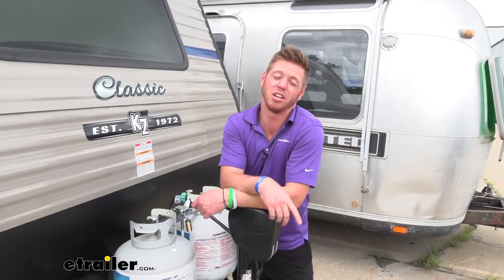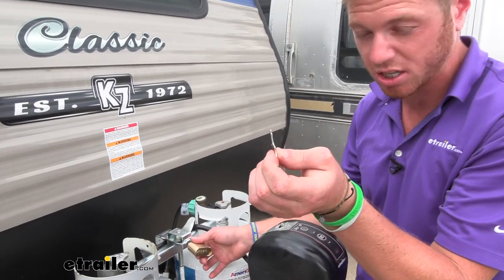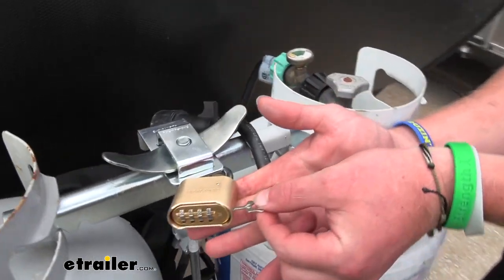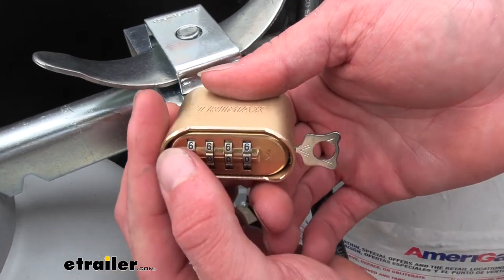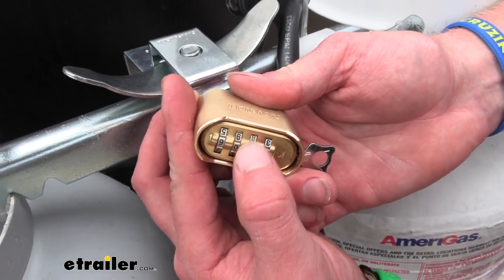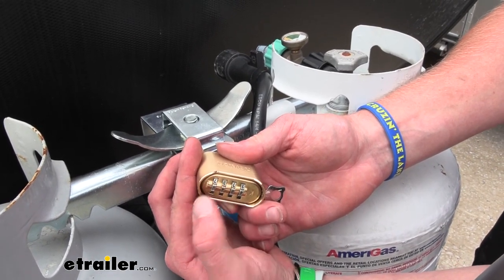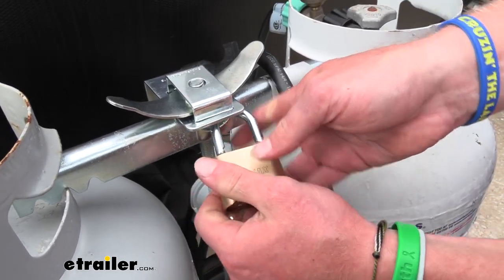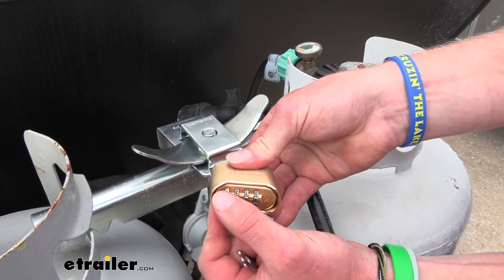To reset the combination on your combination lock, all you need is the key that comes with it — it's very small, don't lose it. On this side over here there's going to be a little slot for it. Once we rotate it sideways like this, we can go ahead and reset everything. Just pick whatever you want — I like 48s because it's easy for me to remember. Then we can rotate it back like that, and you can tell it's set when you press it in and it comes right back out on that new combination.